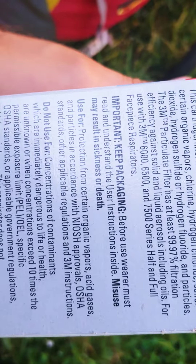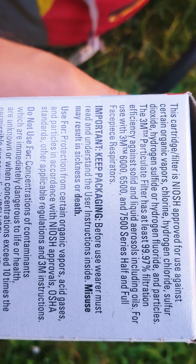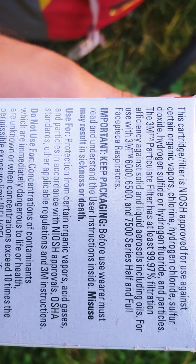It filters out most of the stuff - 99.97% filtration.